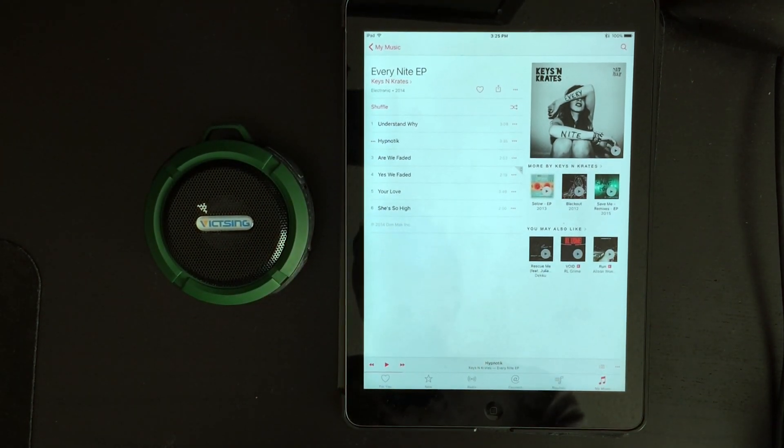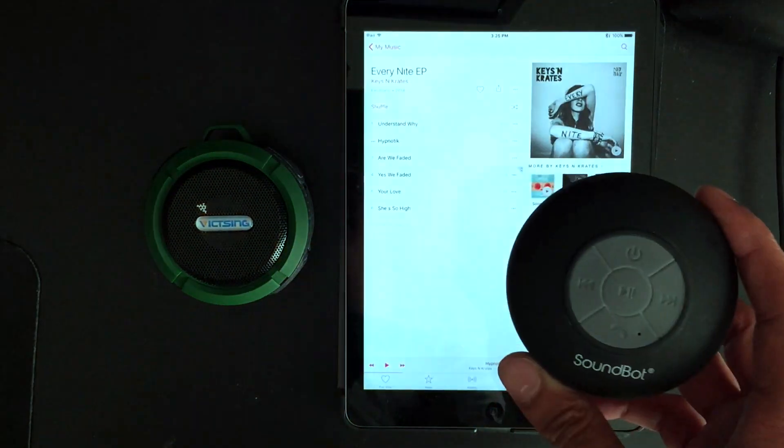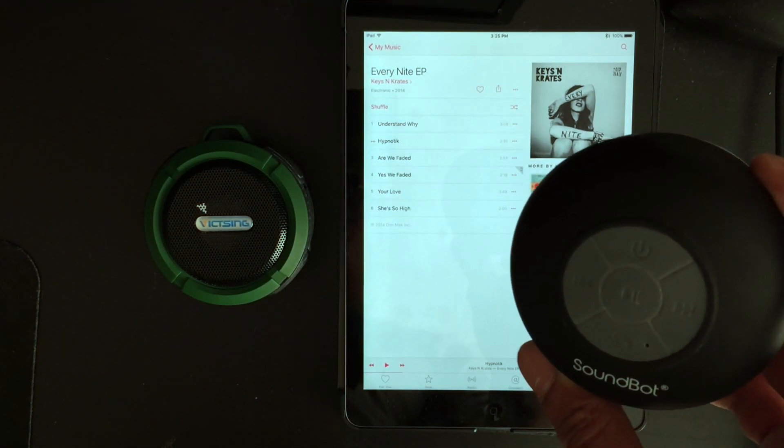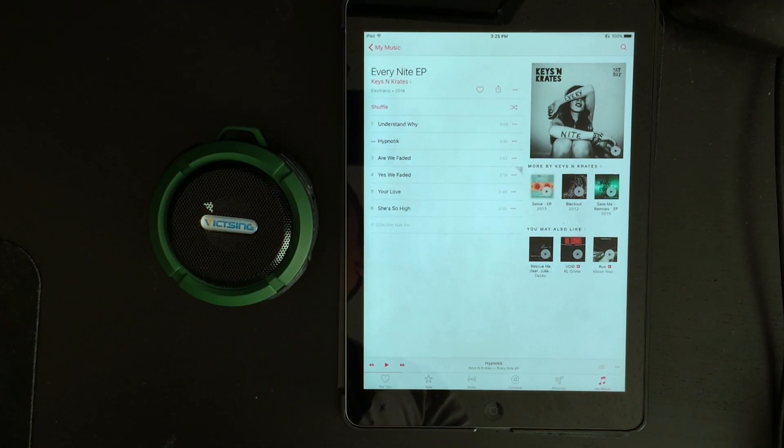Charging time on this has been awesome. I'd say I let it sit for like 45 minutes and it's pretty much fully charged. I get way better battery life than what I was getting on the SoundBot, which towards the end of its life was giving me maybe 45 minutes. With this speaker, they say you can get about six hours of playtime at 70% volume. I can't even listen to this at 100% in the shower, so I'm usually right around 70%, and six hours seems pretty accurate. That's one of my favorite things — I rarely have to charge it.